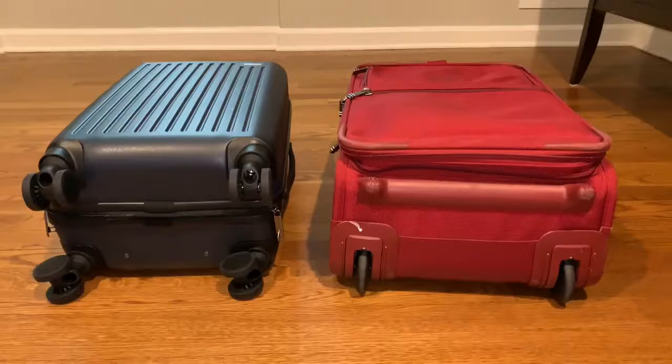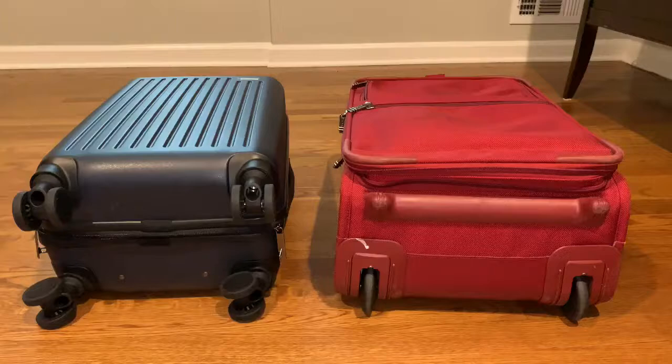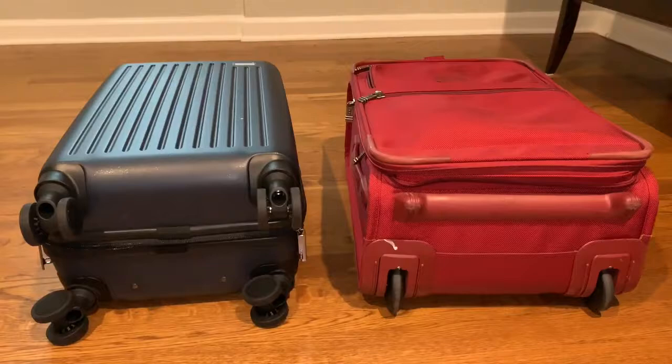This is a side-by-side comparison of the Flyer carry-on luggage compared to a 22-inch Tumi that I already own. Of course the 22-inch luggage is a little bit bigger, but that's not a ding on the Flyer since it's only 20 inches. What I really like is that there are independent wheels that turn, so it's really easy to move around.